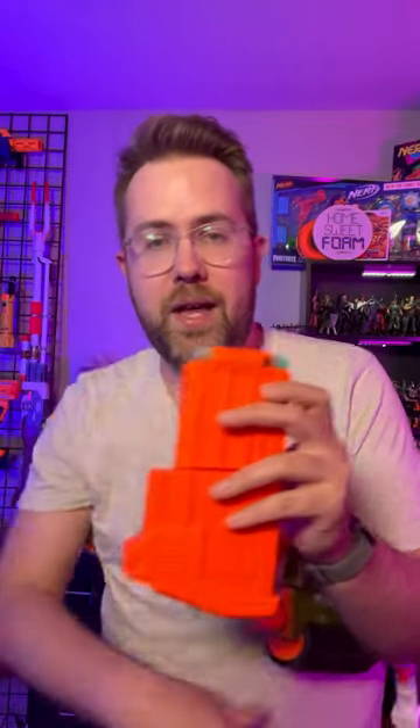Just a standard Nerf N-Strike mag, but the bottom half is kind of what's the cool part, and what makes it look like it fits with the overall blaster.